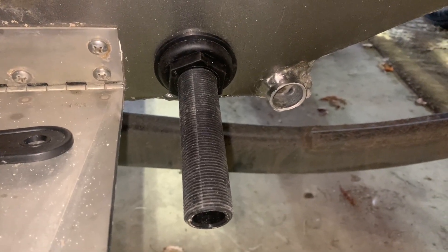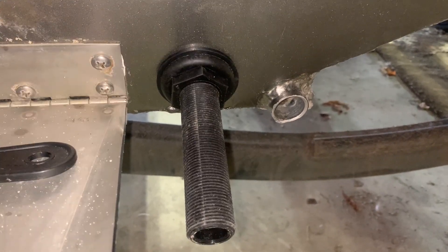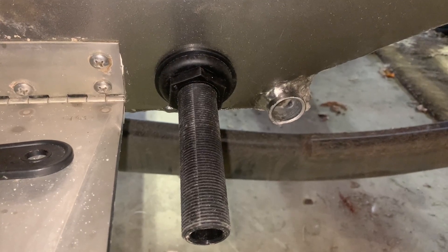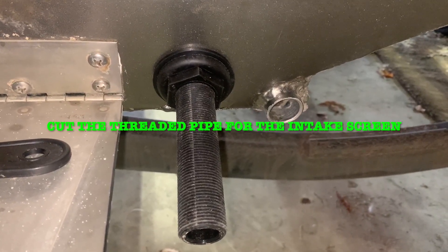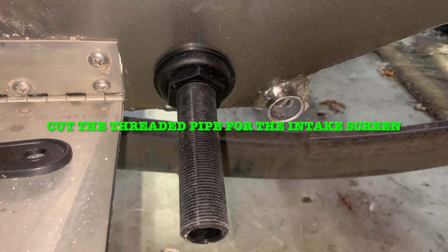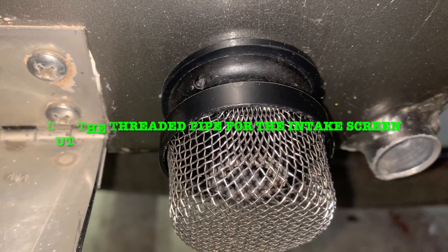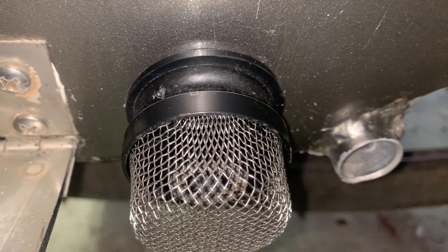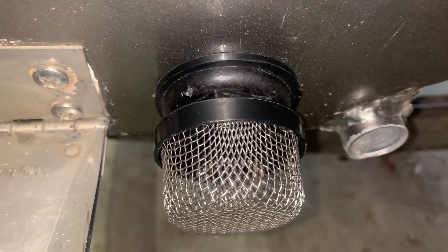Here's what the back of the transom looks like once you have it mounted inside the boat, inside the hull. You're going to have to cut this threaded pipe right here — it's just plastic. Make sure that the outside nut, or bulkhead, is snug. You don't need to tighten it down too much or you'll crack it. Here's the back side of the transom — the water side — and here's the screen. This is what it looks like, or what it should look like.